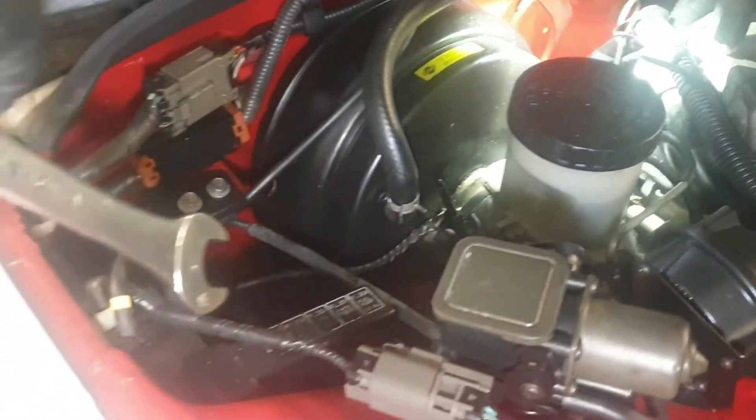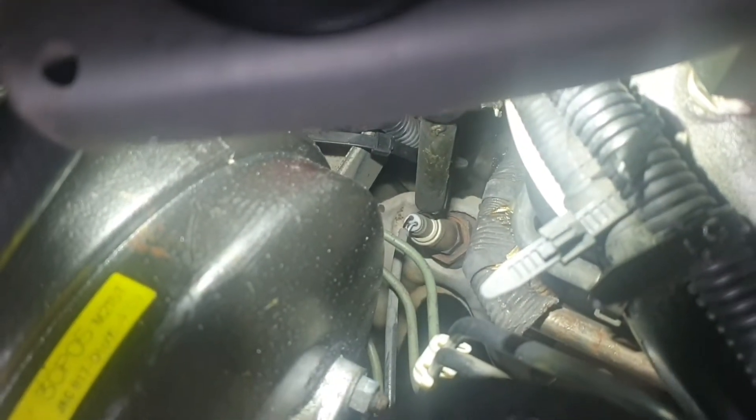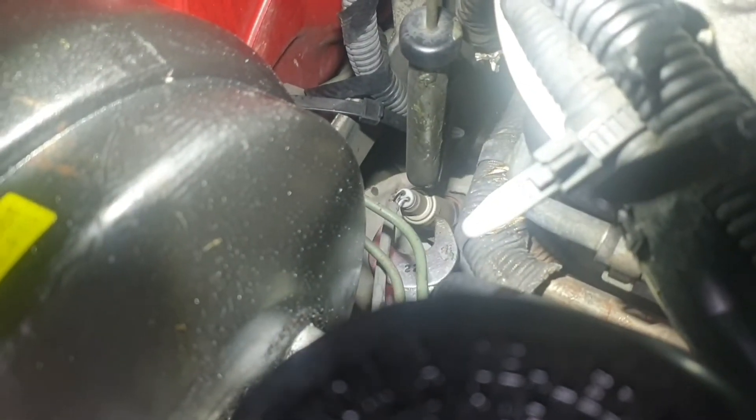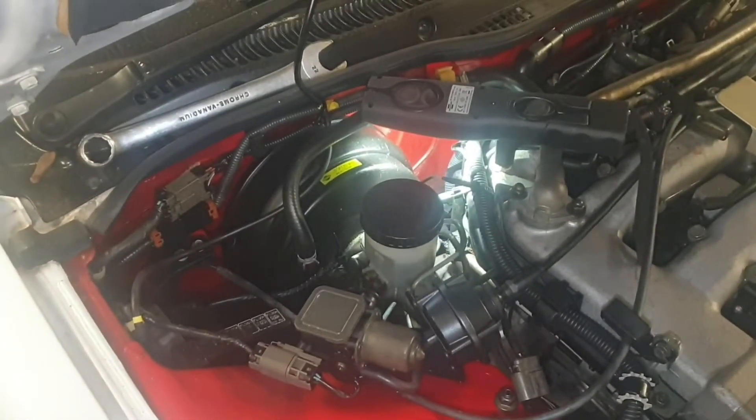I've got my arm under here with a spanner onto the sensor down there. I'll swap that over and then see the results.